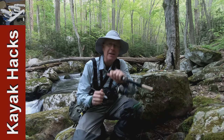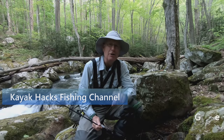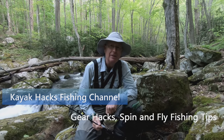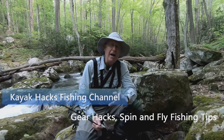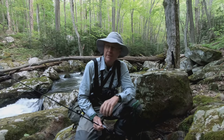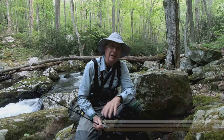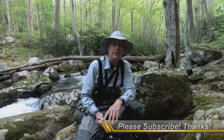Fly fishing for trout with spinning gear — my second shot at it. Let's see how it goes with a different setup on this episode. On my last episode of spin fishing with flies I wasn't really successful up there in the delayed harvest section of the Nataheola in North Carolina. Today I'm on Big Tumbling Creek in Virginia and I'm taking the advice a number of folks gave me.